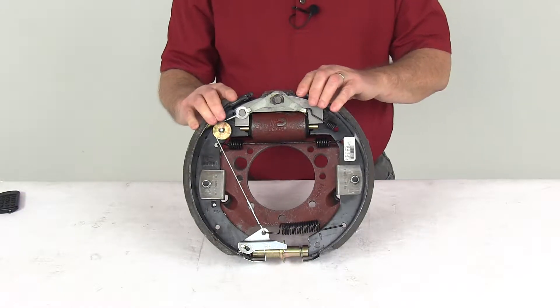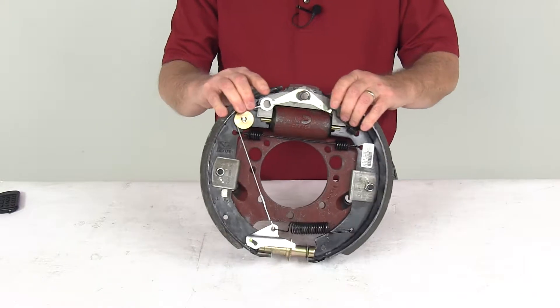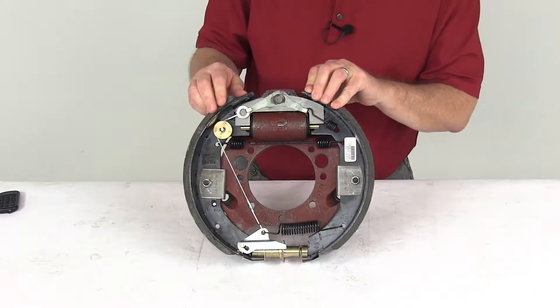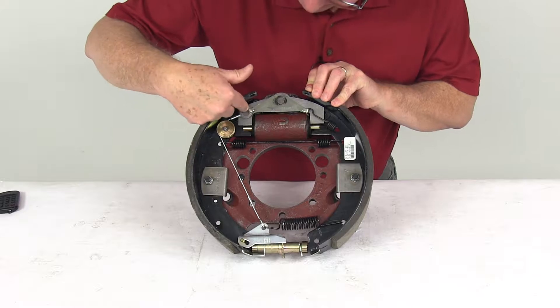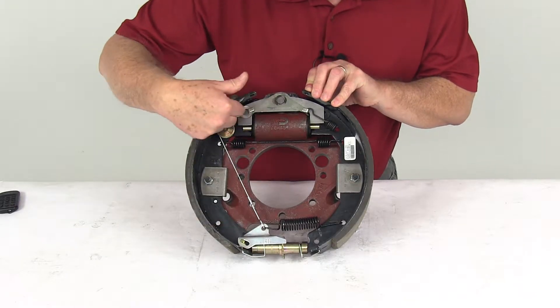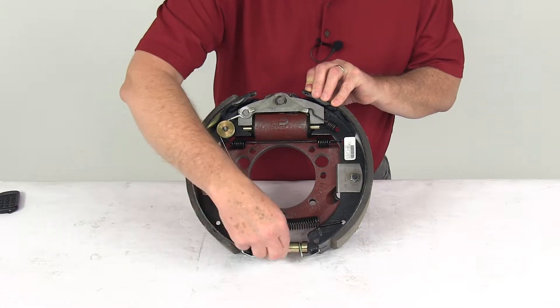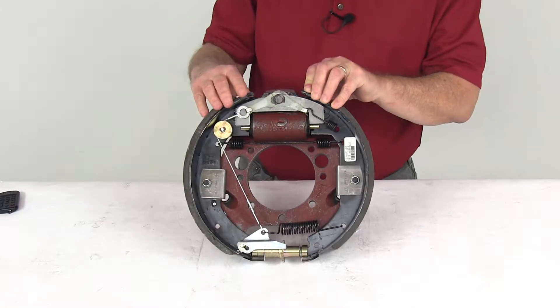This is a hydraulic drum brake assembly designed for use with surge type trailer brake actuators. It uses a forward self-adjusting brake design. The cable goes up from the top and connects to a lever, so when you're going forward it will automatically adjust the brakes as you go.